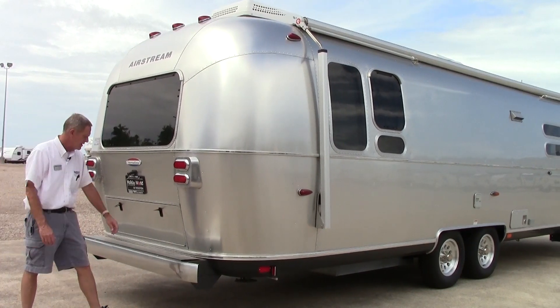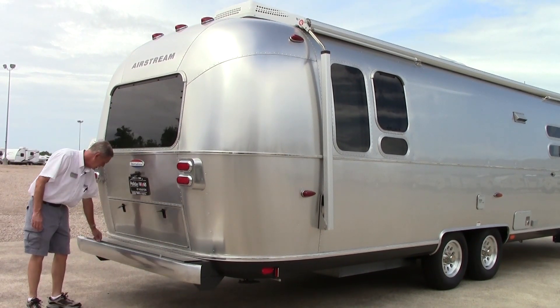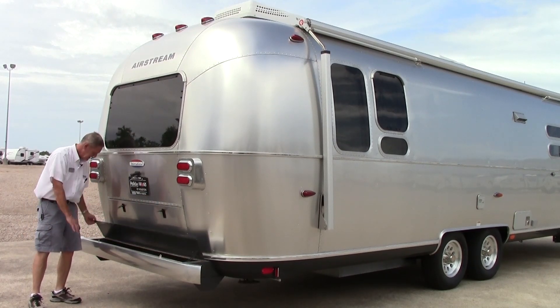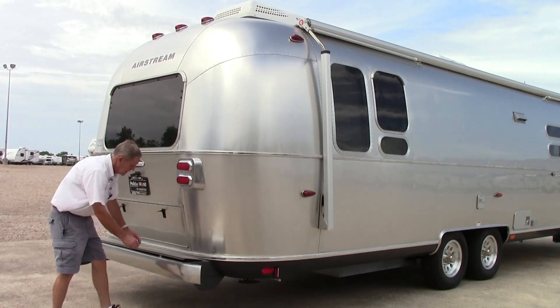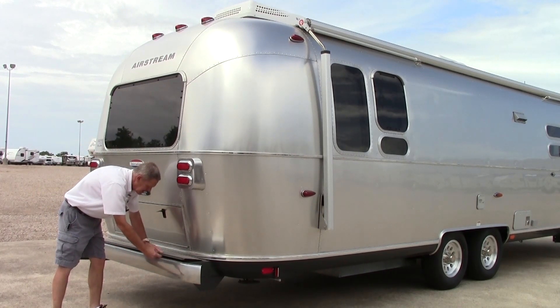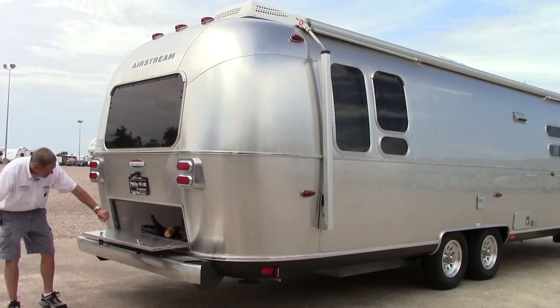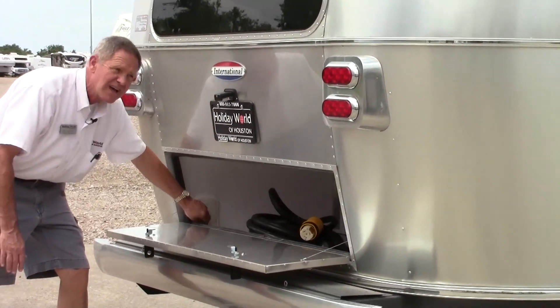On the rear of the 30-foot Serenity, we have a nice little storage area in the bumper — great place to keep all your tools and miscellaneous stuff. It does have a diamond plate covering on the inside to protect it. Another nice feature is the exterior storage in the rear — it goes back nice and deep, is all diamond plated, and has a light on the inside.